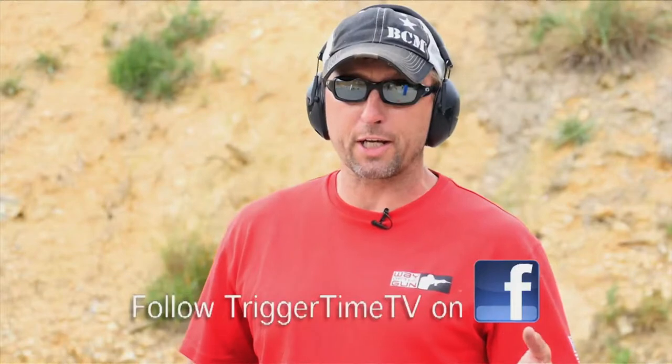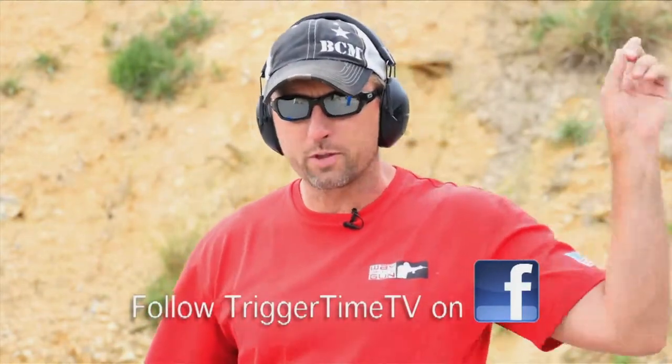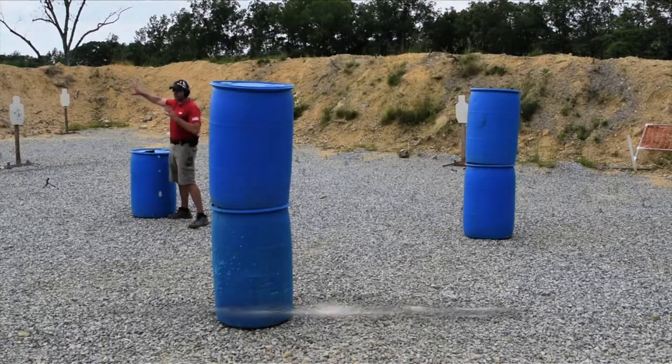The way this one's going to go down — we've got five barrels set up. We're going to start back there on the ones on this side, gun loaded, holstered. We're going to make our way as quickly and efficiently as we can, about five yards across the range to that other barrel, and shoot these five targets out here.